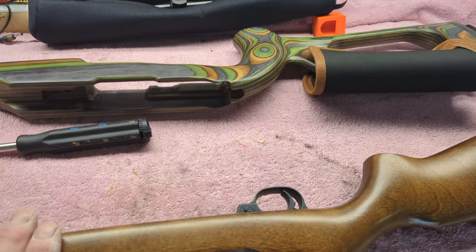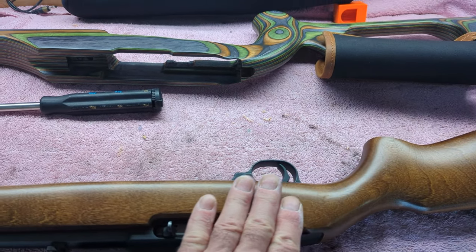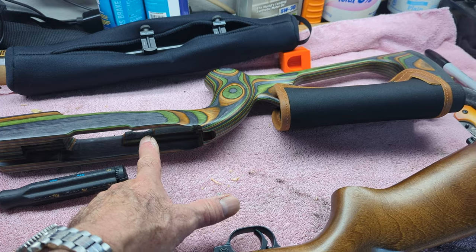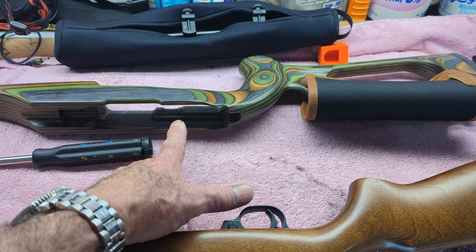I'm going to replace my plain wood stock on my 10-22 with this one. I think I'm going to have to dremel out a couple of little places, but I think it's going to be almost a drop-in.